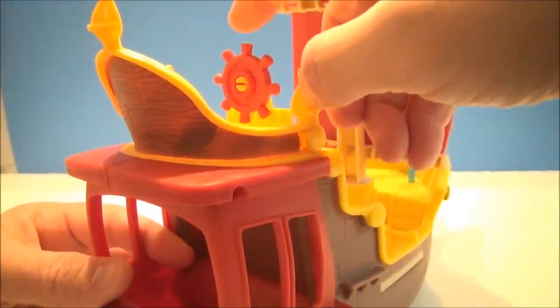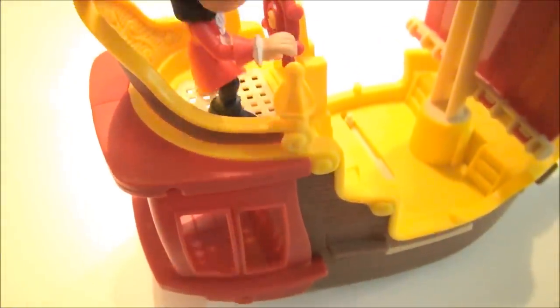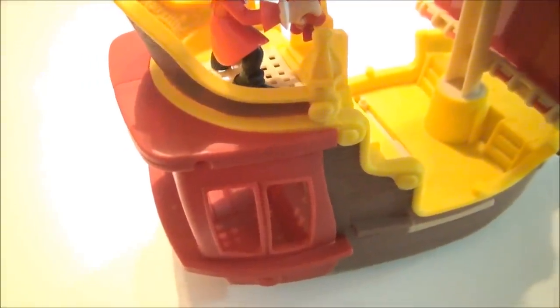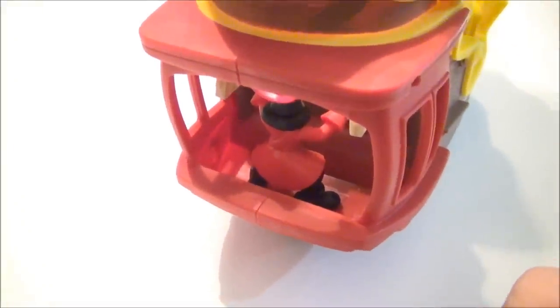And here is the ship's wheel — you can see this thing spins like crazy. And this is where I show the trap door. You can take Hook here and just push him through, and whether or not this is like a prison or just his quick escape hatch down to his quarters — you push him down in there, and look at that, he landed on his feet. How cool is that?